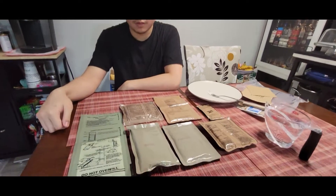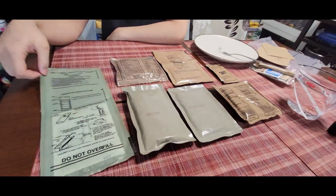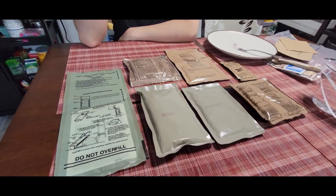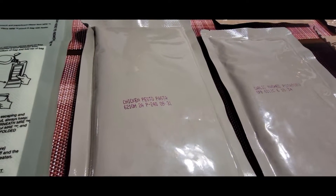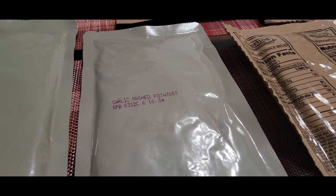Okay, here we go. We're apparently making some chicken pesto pasta, garlic mashed potatoes.